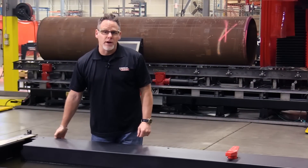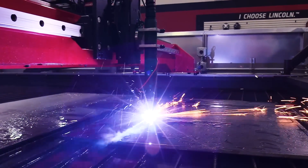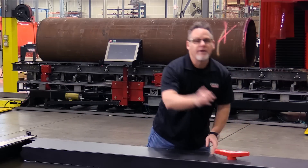The adjustable water height feature of the new TorchMate X allows you to bring the water to the top of the slats. That's going to absorb more dust and smoke from your plasma cutting operation. When you're done for the day, turn a valve and walk away.